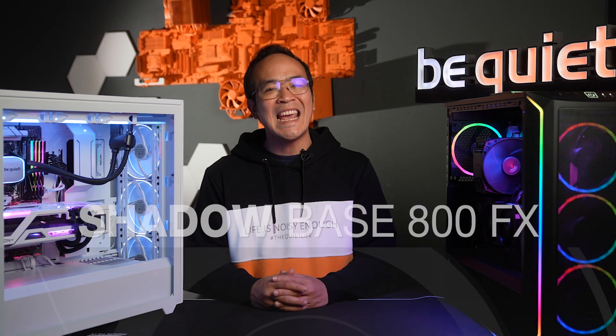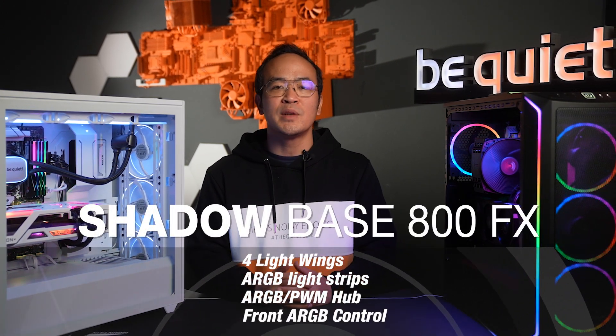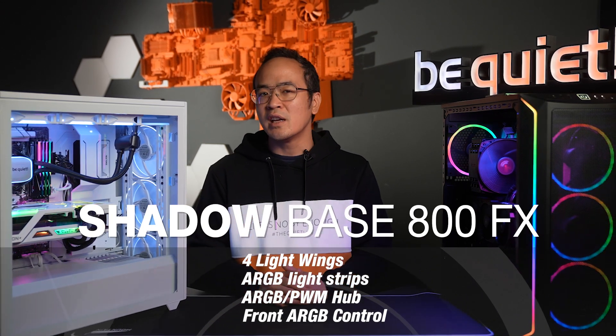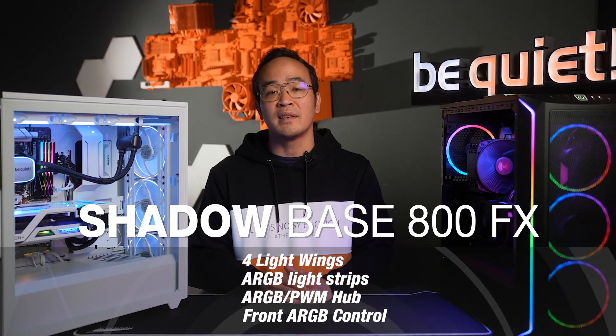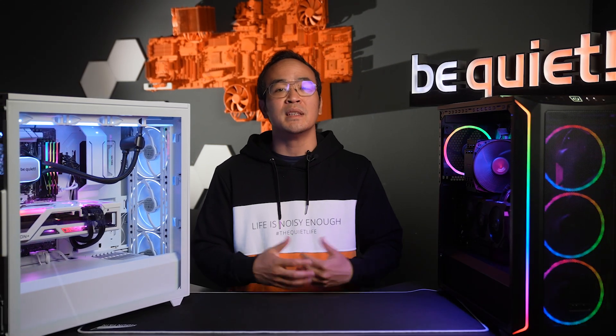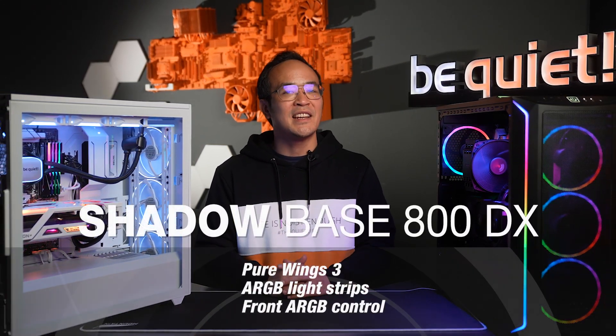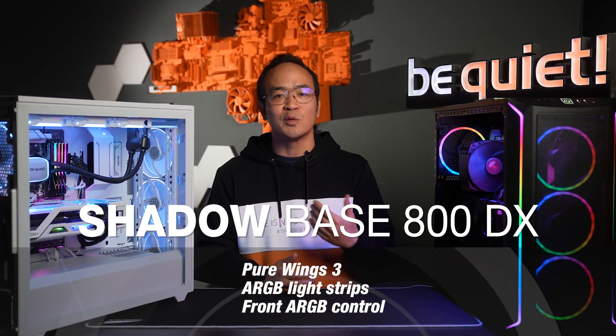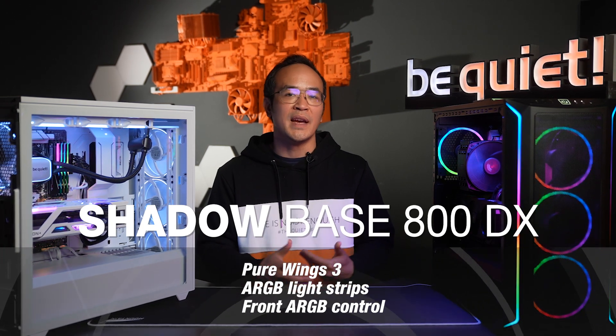To summarize, the ShadowBase 800 FX offers LED strips on the front of the case along with four color-matched LightWings ARGB fans inside, connected via the ARGB PWM hub with ARGB control. It's available in black and white. The ShadowBase 800 DX also has LED strips in the front and ARGB control, but it is equipped with three PureWings 3 fans.